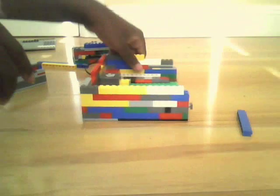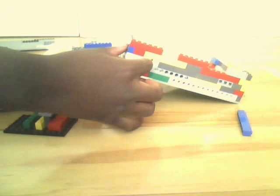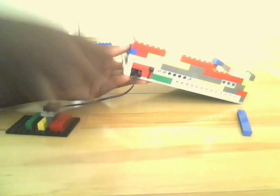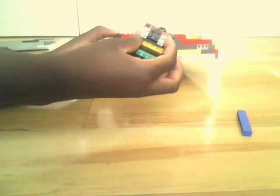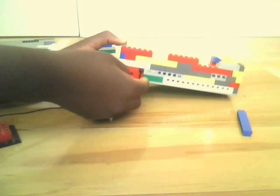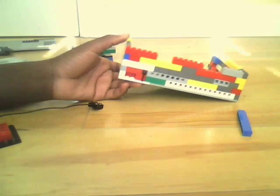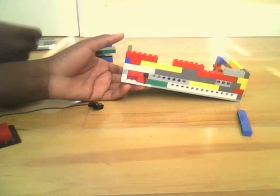RAM stayed the same. The power supply has a minor difference — the power supply is now a switching power supply. This position means it's off, and this means it's on. You can see it's plugged in. Here's the plug — take that out. Off. On. It's a switching power supply now, which is pretty cool.